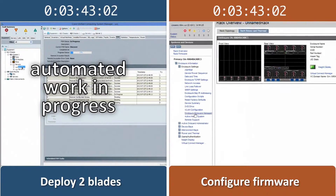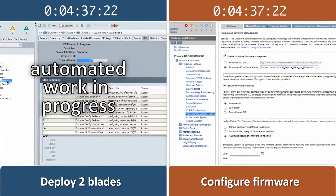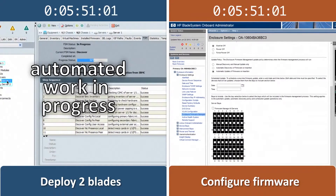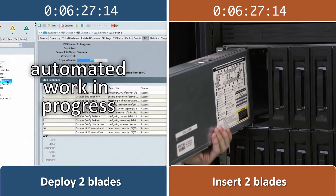While we wait for the HP firmware configuration to finish, the Cisco UCS solution demonstrates the strengths of its process. It automatically configures both the blades we add. On screen, you're now seeing the UCS automated process at work. No additional user interaction is required until we are ready to install an operating system.